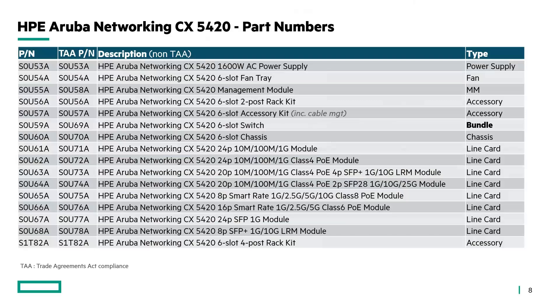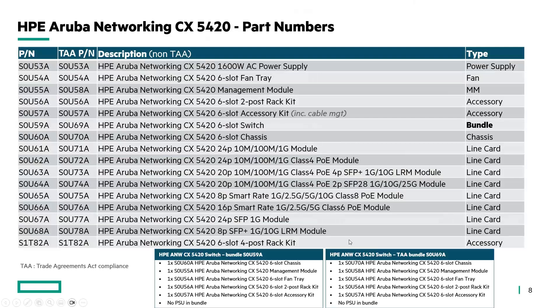This is the list of part numbers for regular and TAA-compliant configurations. You'll find all switch chassis, accessory kit, management module, and line card descriptions here. There are two bundles available — one for regular orders and one for TAA-compliant orders.